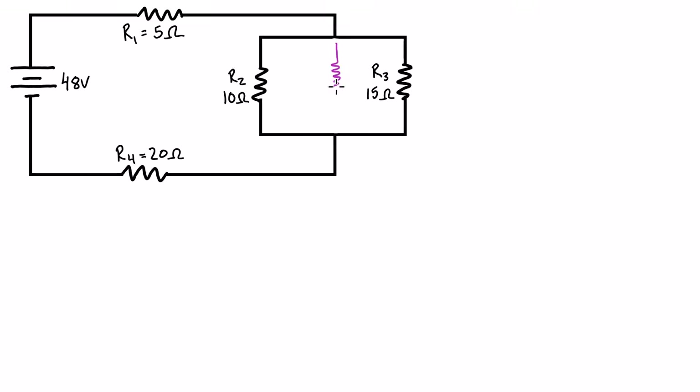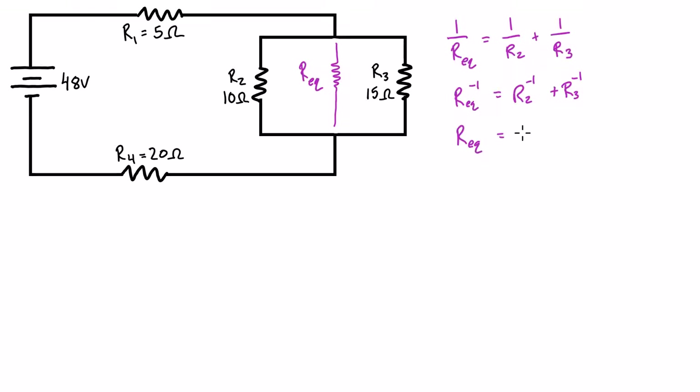To get started we need to find the equivalent resistance of the parallel resistors — we'll call that R_equivalent. The expression is: 1/R_eq = 1/R2 + 1/R3, which we can rewrite as R_eq = (R2⁻¹ + R3⁻¹)⁻¹. Plugging in R2 = 10Ω and R3 = 15Ω gives 0.1̄6̄⁻¹, which works out to 6 ohms.